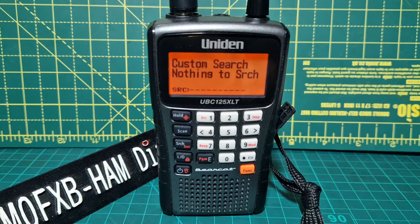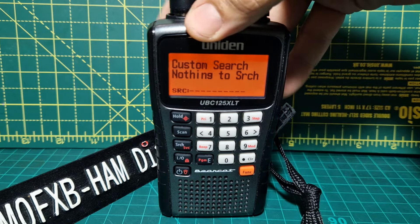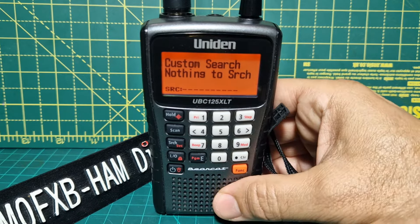Hi, welcome to my scanner videos. This is the Uniden 125 XLT, the latest model covering analog bands. So when you first turn this on it's just going to beep at you. Let's look at some of the basics.